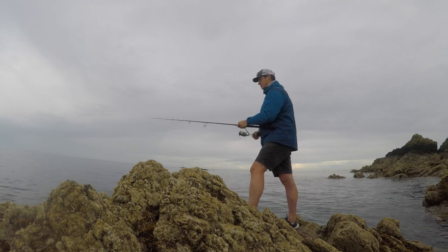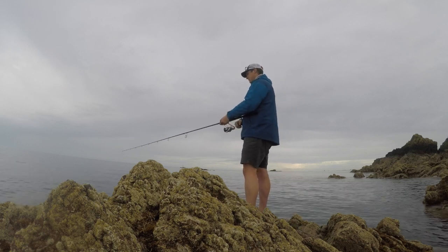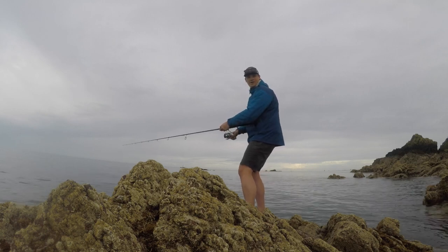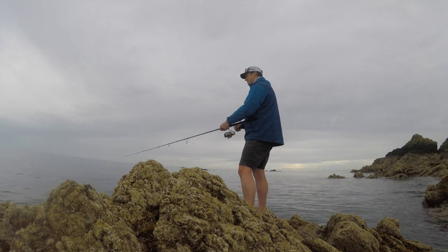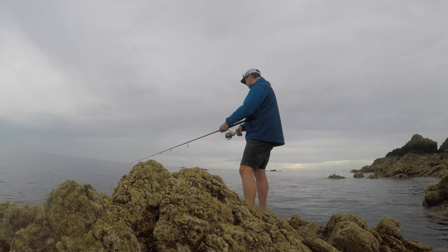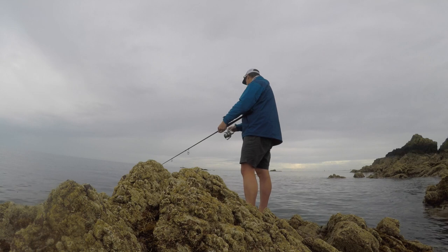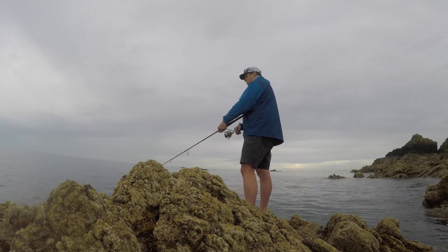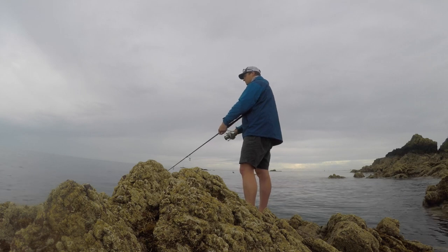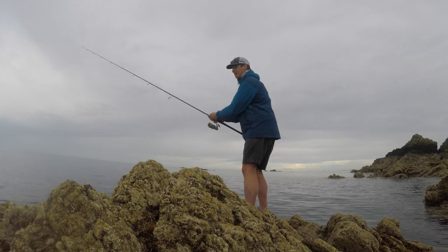Just straight-winded it out with nothing on the outside and got a hit straight away. First cast, one hit. Let's see if we can change that.